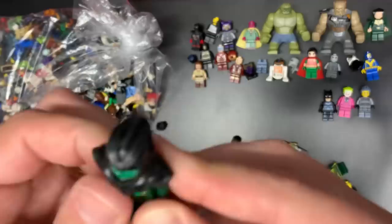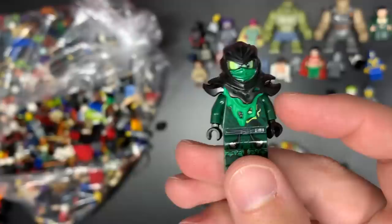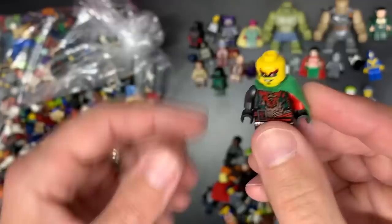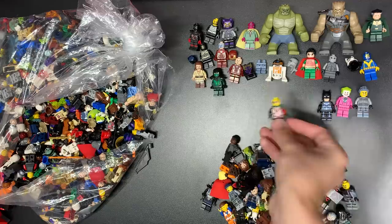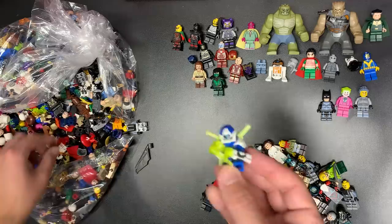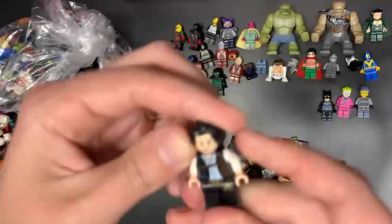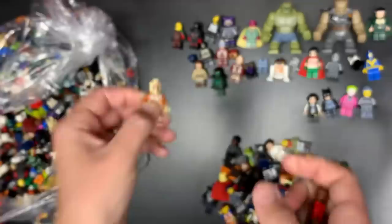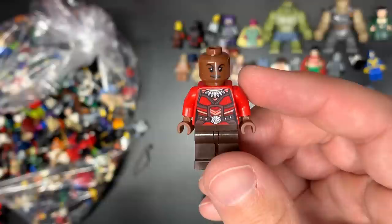Legacy Cole — hey, not cracked! We have Possessed Lloyd, that is a 50-dollar figure. Here is Black Widow. We have Hands of Time Kai — look at this, the Time Twin with the cape, just need the helmet which hopefully is in here somewhere. That is the young Time Twin; I'm trying to remember — Krux and Acronix, I don't remember which one is the young one. We have Digi Jay. Here is a Superman.